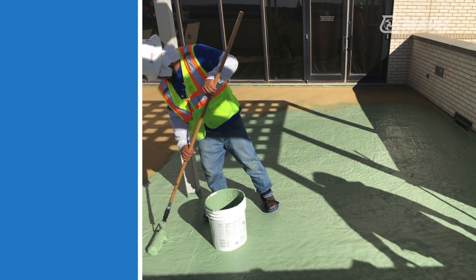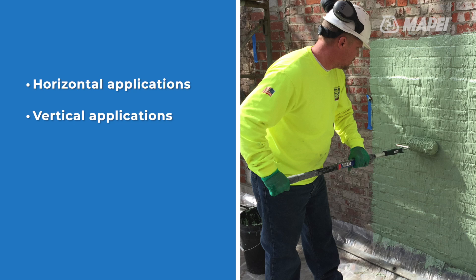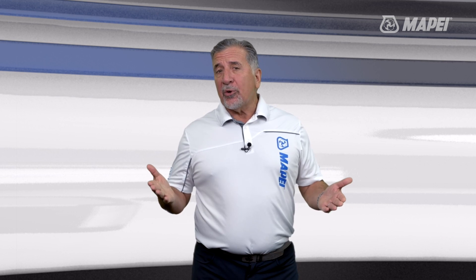Thanks to our advanced proprietary technology, the single grade membrane can be used in horizontal as well as vertical applications, which maximizes its versatility. Planisil CR-1 is easier to apply than a peel and stick membrane commonly found on the market. It can be applied by roller, brush, trowel, or even squeegee, and it's also easier to bond to than peel and stick membranes.